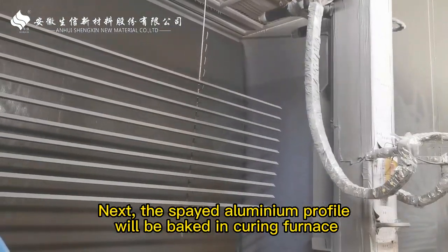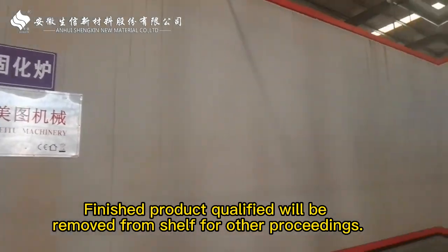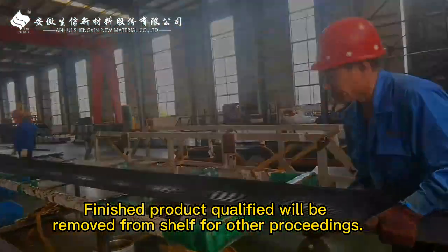Next, the sprayed aluminum profile will be baked in a curing furnace. Finished products that are qualified will be removed from the shelf for further proceedings.